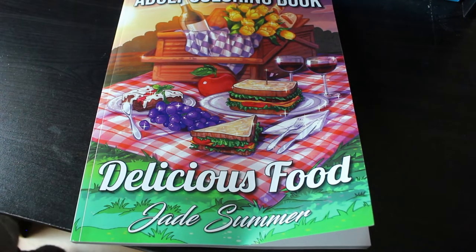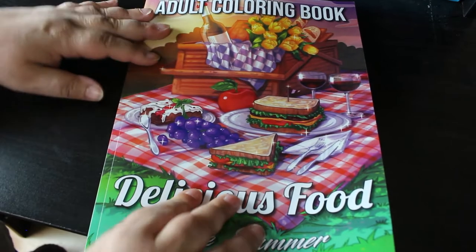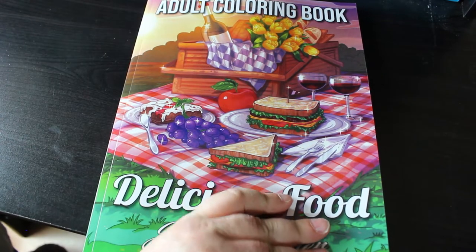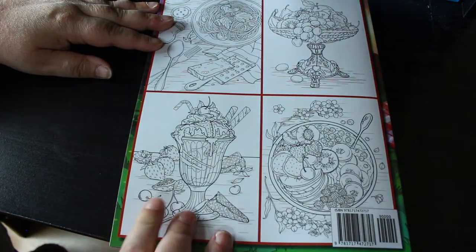Hi everyone, it's Andrea, welcome back to the channel. Today I'm going to do a flip-through of Delicious Food by Jade Summer. This is one of their not-old books, but it's the oldest one of theirs I've picked up, because I'm trying to get as many Jade Summer books as I can before they disappear, because they do go out of print when they decide to redo them.